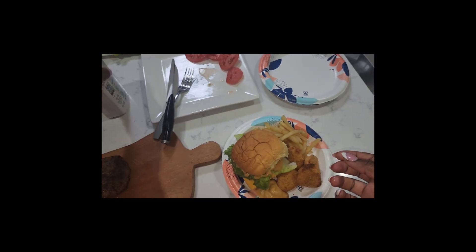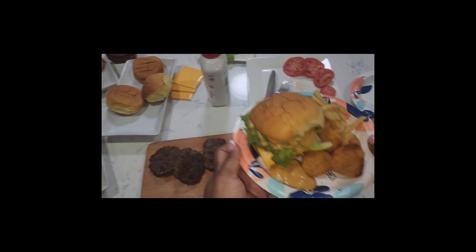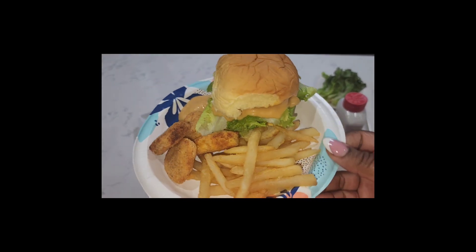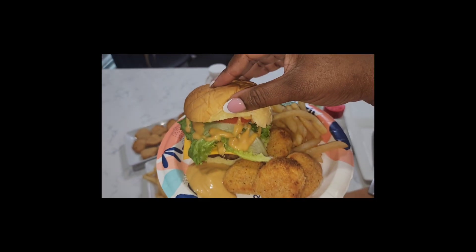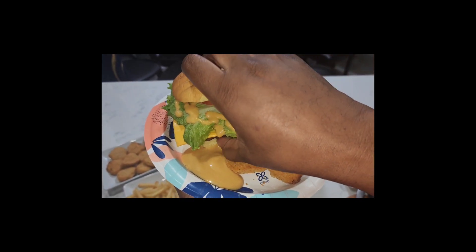Alright, Aria, over to you — you can make yourself a plate. Let me show them my plate. This is my plate, this is how dinner looks in my house tonight. I can't wait to take a bite!